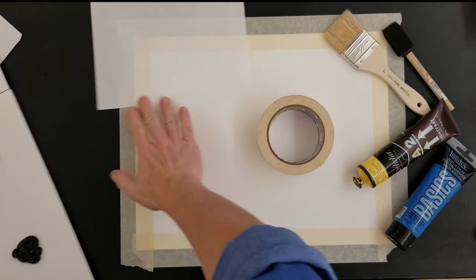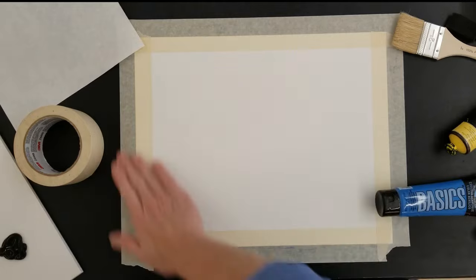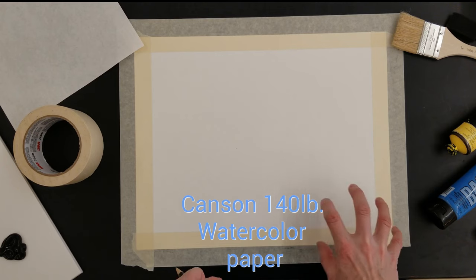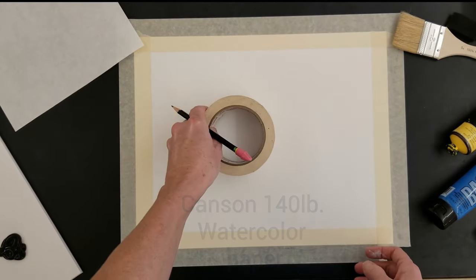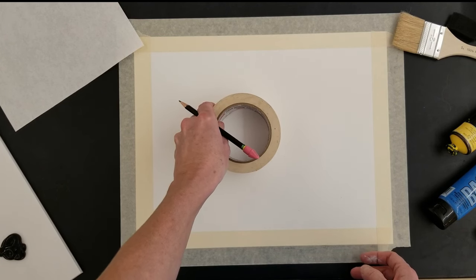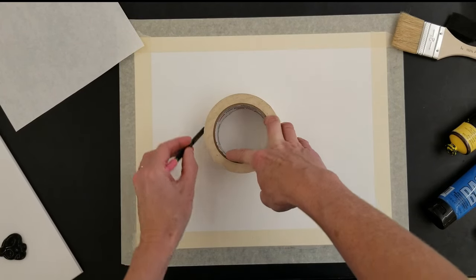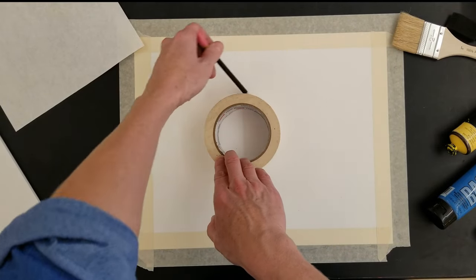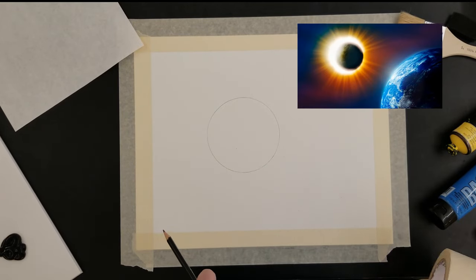The first thing I did was tape my edges down. This is watercolor paper that I taped right down to my table. I have tape and a pencil, and I'm going to use this as my sun and as the moon. So I'm going to place it slightly over and trace a light line where that sun is going to be.